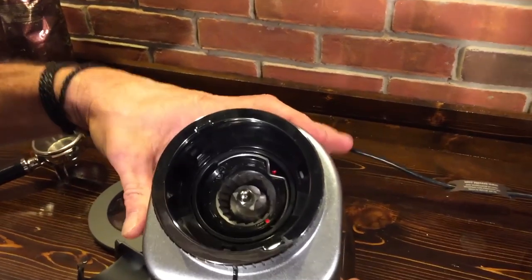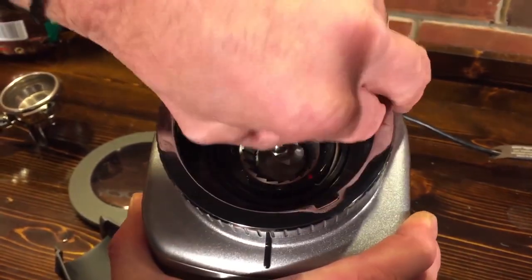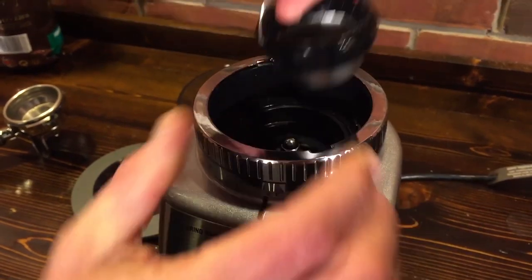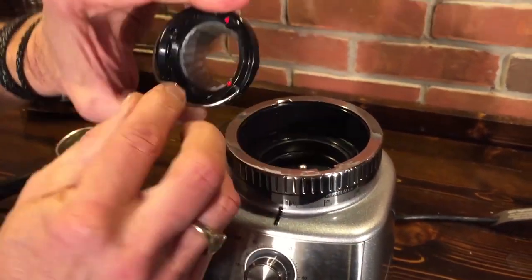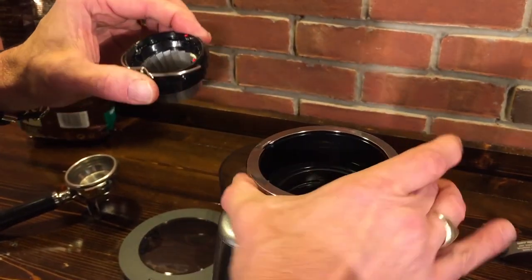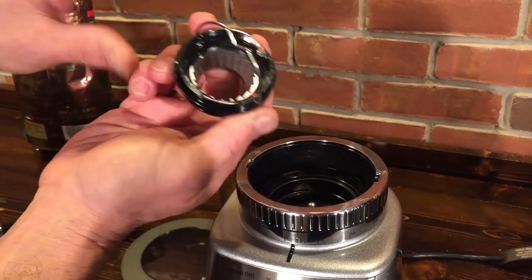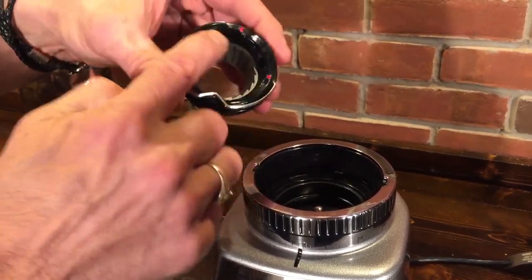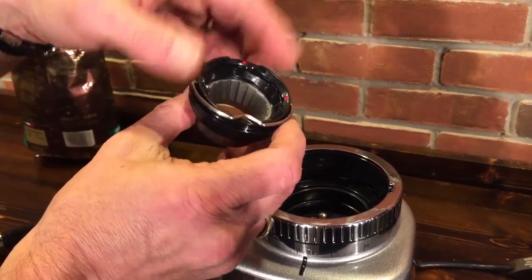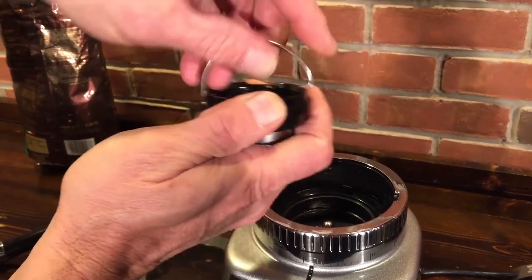Let's take a look at the burrs. It's a hardened stainless conical burr, and the top burr comes out very easily. It's the same burr in both grinders. In addition to the 60 grind settings — which are easily accessible on both — you can also do coarser adjustments inside. If you need to go to a really different range, you've got 10 adjustments in there, and this is the same on both.